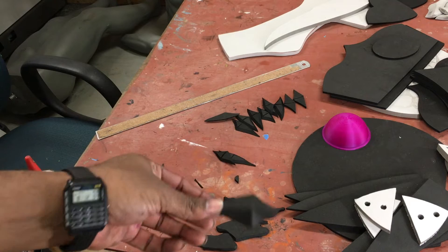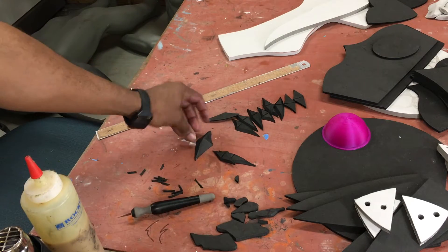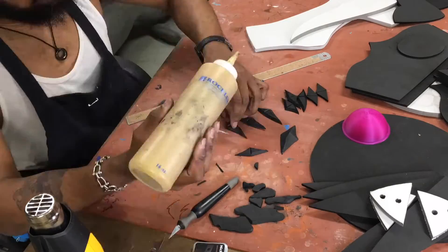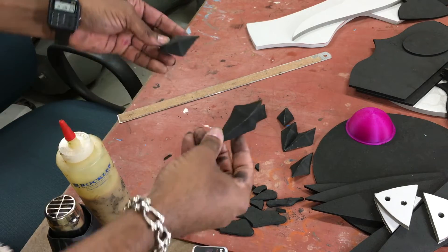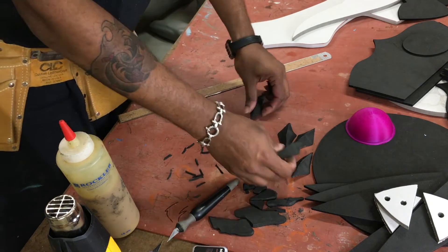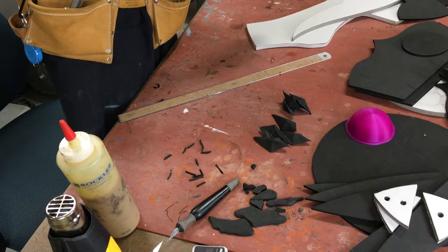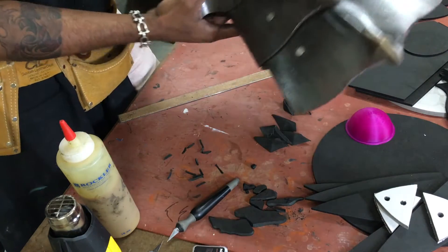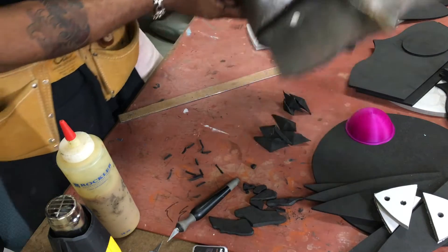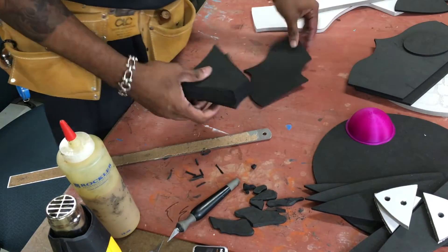They're all going to come together the same way — some smaller, some larger. You should have a total of seven: three small ones and four larger ones. The larger ones go on the knuckle area and the smaller ones go on the back on these larger plates.